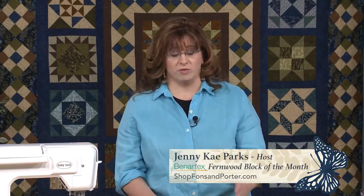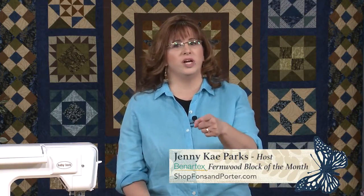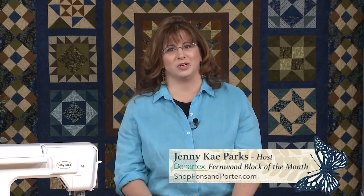I am walking through that and we are about to start Lesson 9. We're going to cover the center block and I have a great tip on borders. Go to shopfonzandporter.com to purchase this video and come back and join me. It's going to be great.